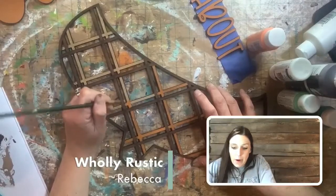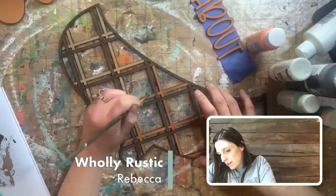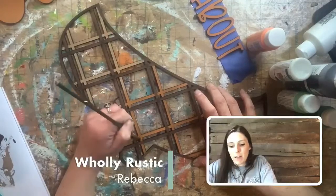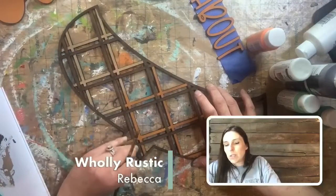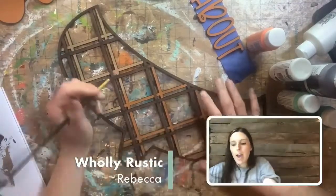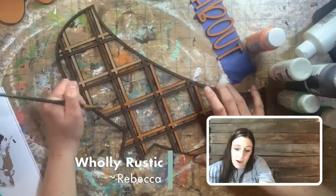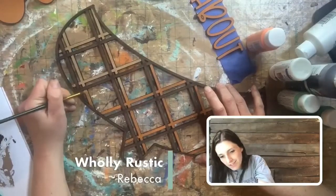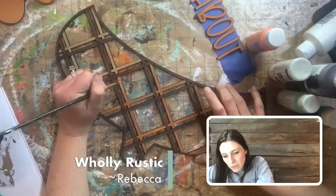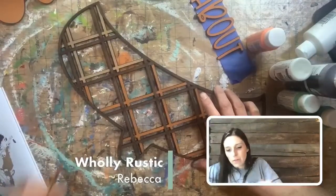What do y'all want to see for the BOGO — do you think it's going to be Christmas or fall? I'm always curious what you're going to pick. Last month we had a Christmas BOGO before we even had a fall BOGO — we leave it up to y'all to pick what you want to paint. We've got just a couple more weeks with the Halloween stuff out.